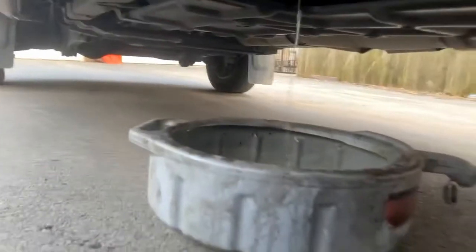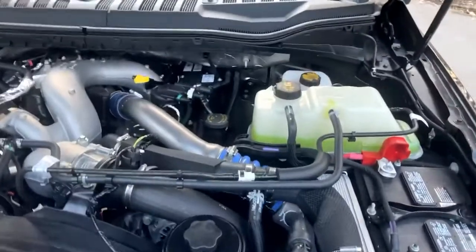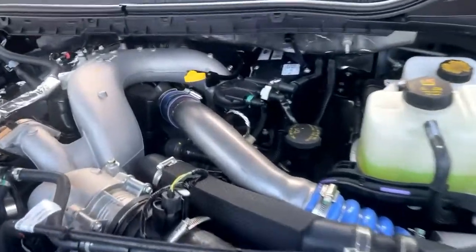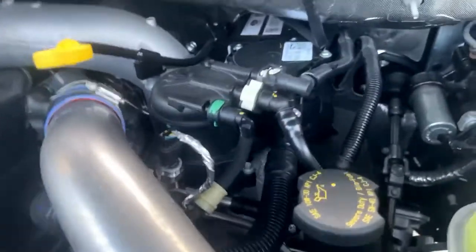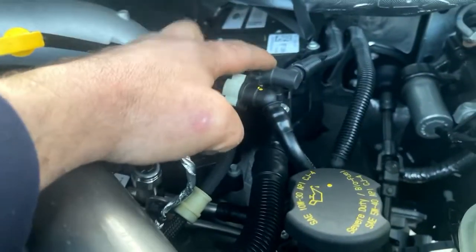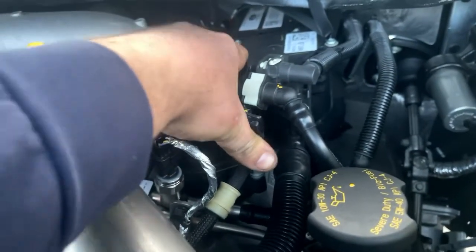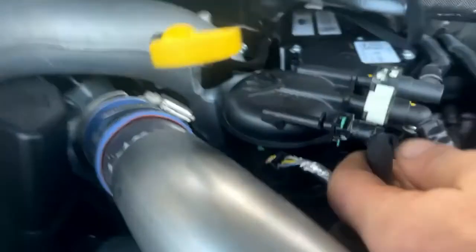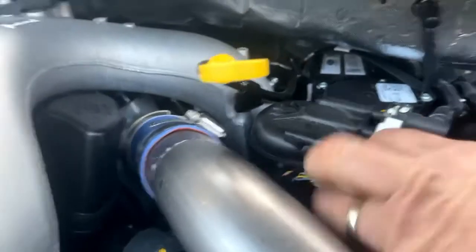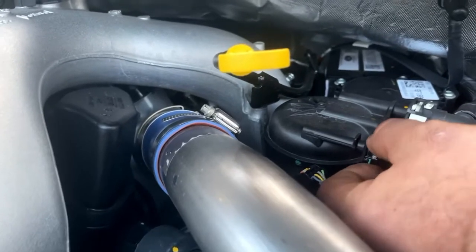While we're waiting for that to drain, we'll go ahead and change the filter underneath the hood. The fuel filter is located under the hood - this is actually the secondary fuel filter. What you've got to do is unhook the three fuel lines, and then this whole thing twists and pulls out. To unhook these fuel lines, you'll see these tabs - just squeeze them together and push out.